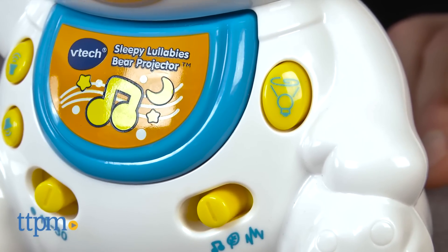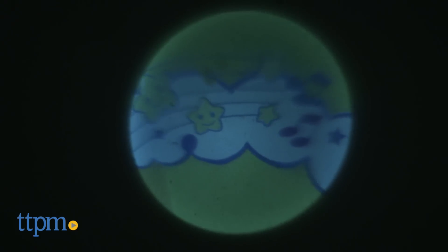For calming visual stimulation, the projector will cast a gentle moving picture on the ceiling. The projector turns off automatically after 10 minutes to save the batteries.